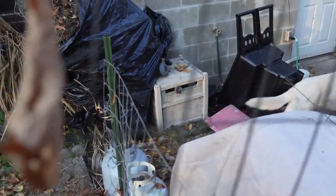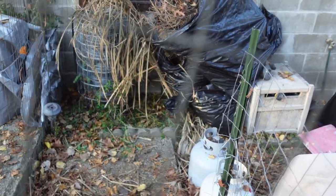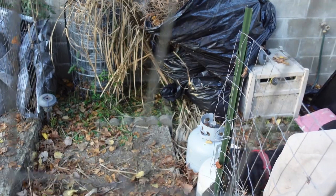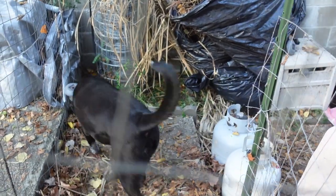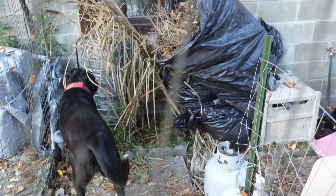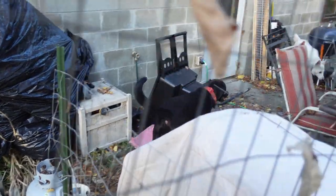Apparently there was a chipmunk that got into the water hose holder or underneath those bags of brush, and the dogs want to get to them very badly. Whether there is actually a chipmunk or not is debatable — it is more that there might be one, and that there was one at some time.